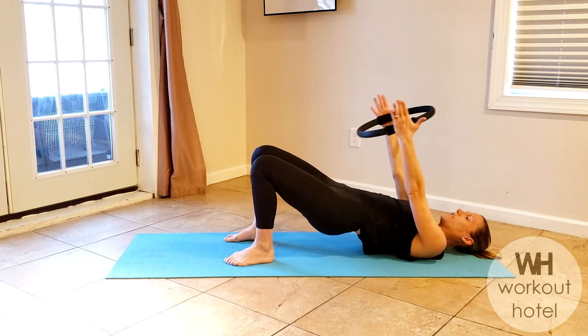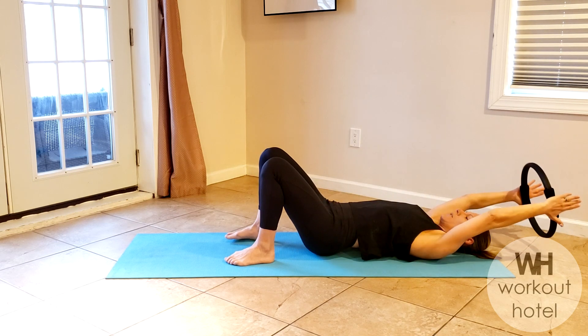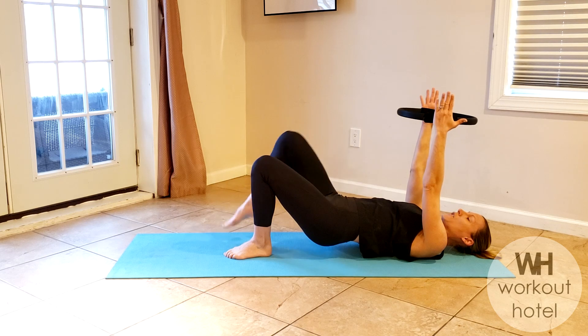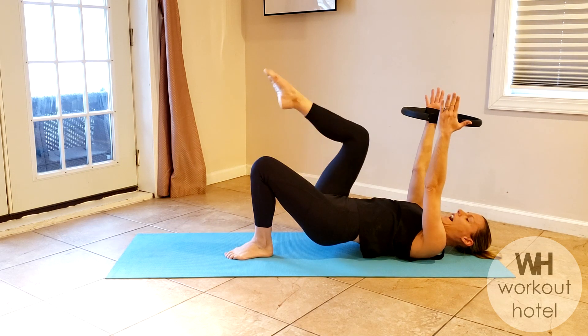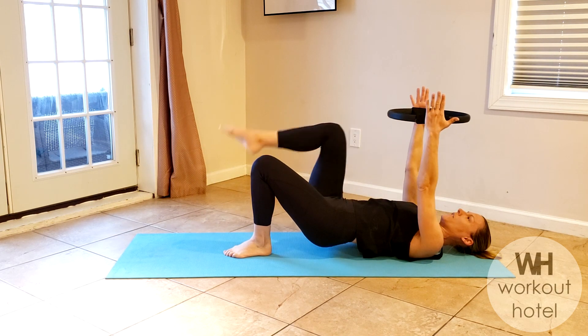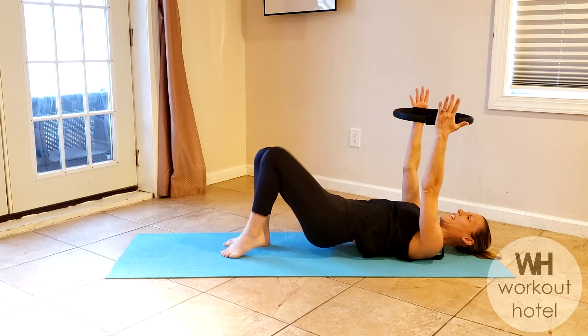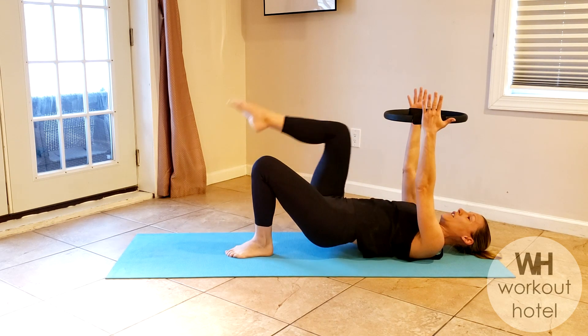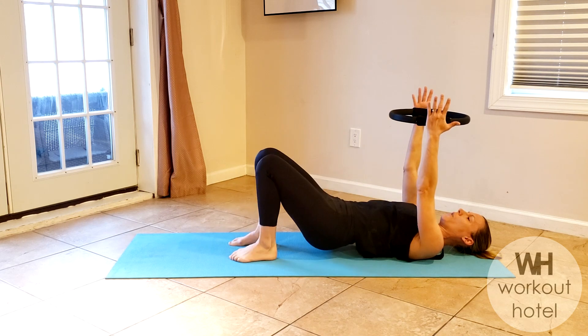Connecting with that seat — three, two. Last one: you're gonna hold this one up. Right leg comes to tabletop, switch to left knee — it's a little tiny march. As you lift that leg, exhale press into the ring. You have four and three, get ready, two and one, lower that down.